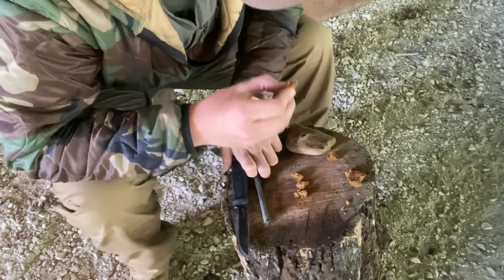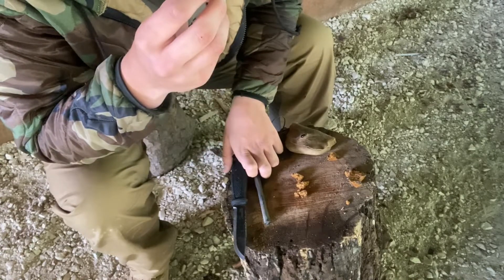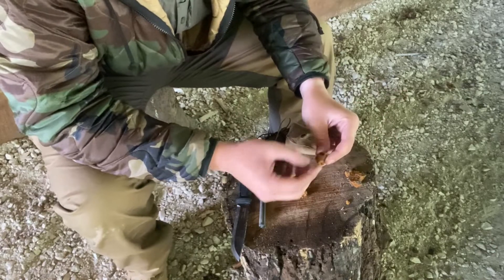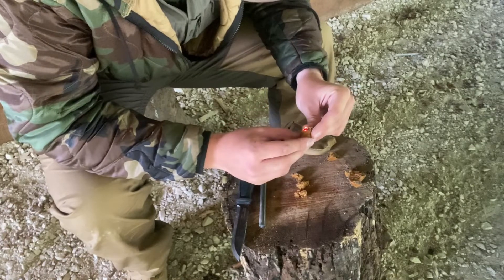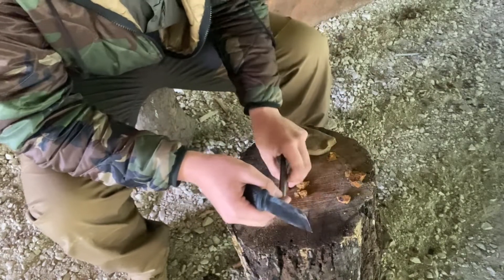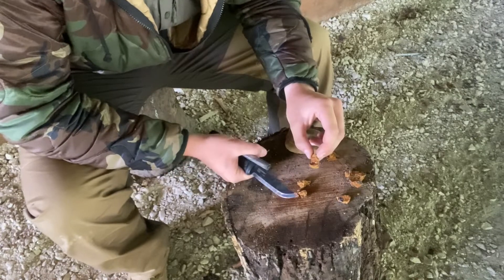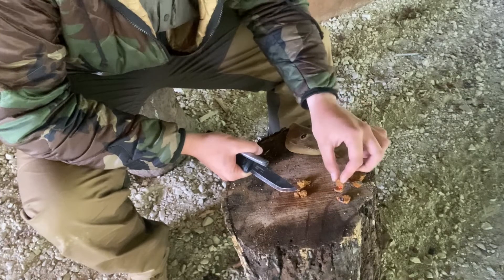So you can actually see that we've got a coal there just from striking it with a ferrocerium rod too. I mean, you can do this really all day — if I wanted to get another one on fire, just bring your rod down and there's another piece. So this stuff goes up really really fast and catches an ember very well.